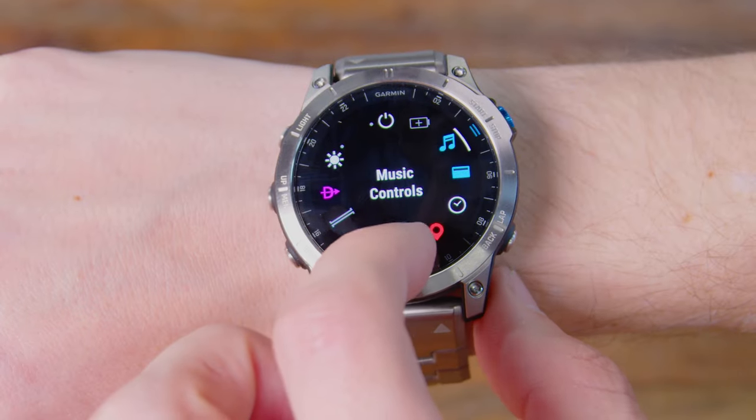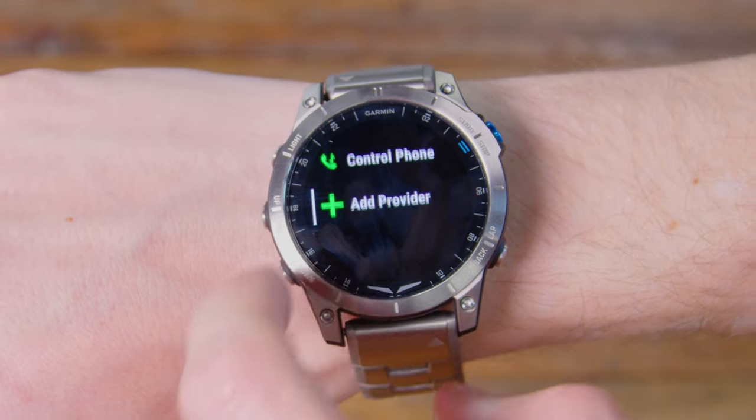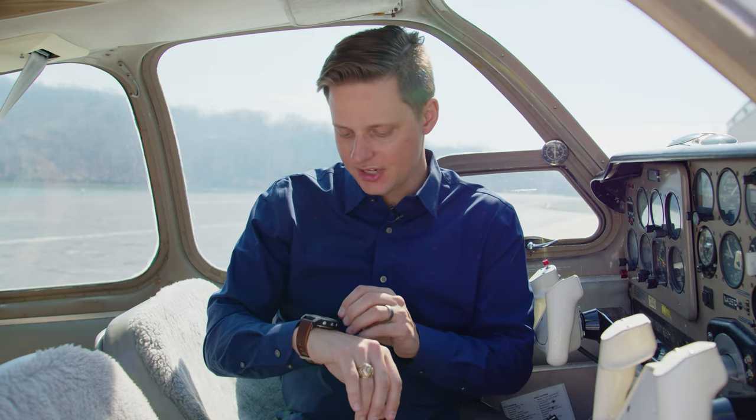One of the really cool features about this watch is that you can actually download music services to it, like Amazon Music or Spotify, and download your favorite podcasts or music to your watch. You can go on a hike, run, or bike ride, Bluetooth it to your headphones, so you don't even have to take your phone with you. You can just have your watch, leave your phone at home, and have all the capabilities and functionalities that you need.